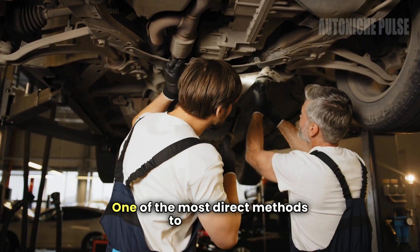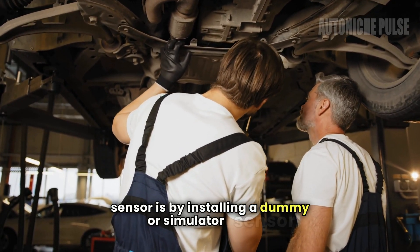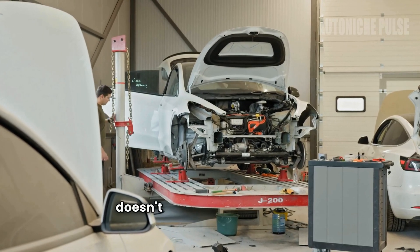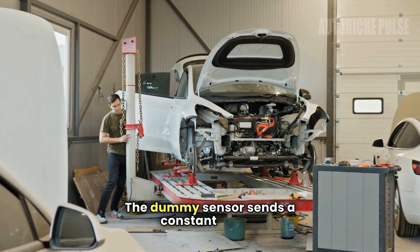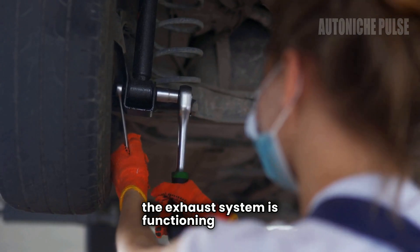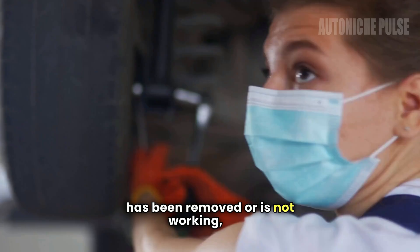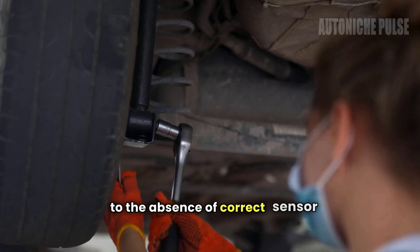One of the most direct methods to trick an O2 sensor is by installing a dummy or simulator sensor. This device mimics the electrical characteristics of a working O2 sensor but doesn't actually measure anything. The dummy sensor sends a constant, preset signal to the ECM, convincing it that the exhaust system is functioning correctly. This can be particularly useful if the catalytic converter has been removed or is not working, as it prevents the check engine light from coming on.